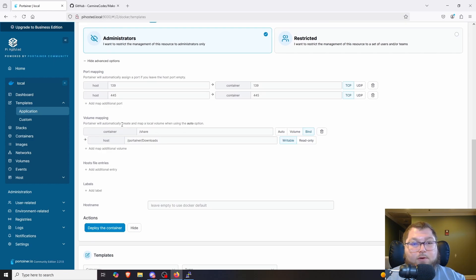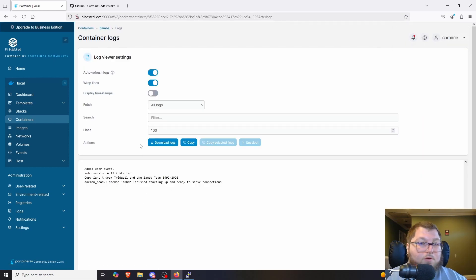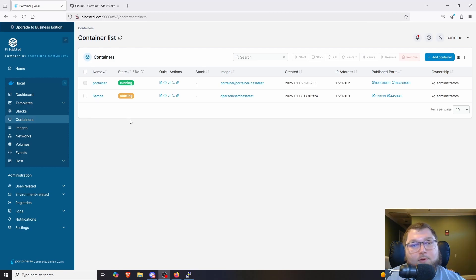Under Show Advanced Settings, we change the volume mapping. The container side is `share` — that's what Samba will expose. The host side is where the files you want to share live, so I change it from the default to `/nas`, which is the directory we just created and mounted the drive to. Then I click Deploy Container — it takes a few minutes to come online.